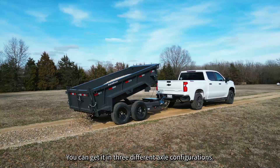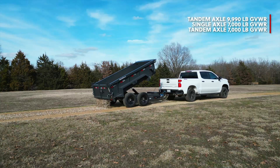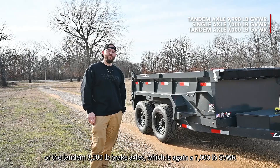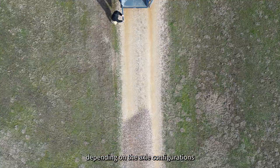You can get it in three different axle configurations: either the tandem 52s resulting in a 9,990 GVW-R, the 7K single axle which is a 7,000 pound GVW-R, or the tandem 3,500 pound brake axles, which is again a 7,000 pound GVW-R. The payload capacity, depending on the axle configuration, ranges from 4,500 pounds to 7,500 pounds.